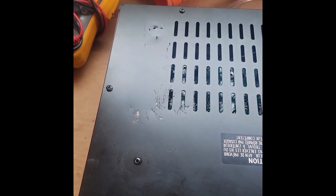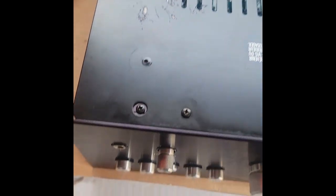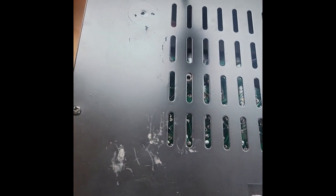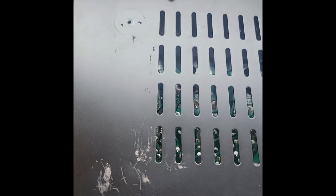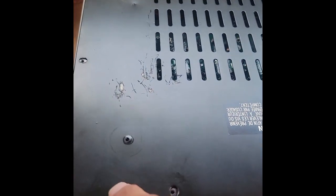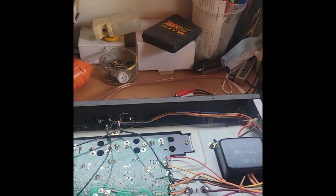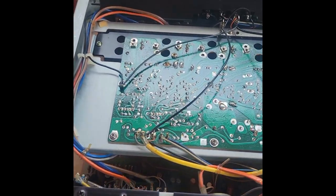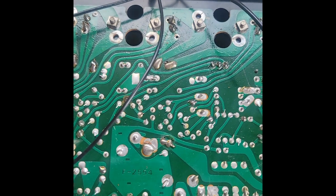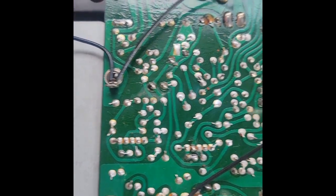To get the bottom plate off of this unit, we have to take the screws out that are surrounding the outside. I'll go ahead and do that. With the screws out — I'm not taking out these ones, of course, because they don't hold the plate down — the plate should come right off. And now we have access to the bottom circuit board, and we'll have to trace back to find out where the capacitors are mounted.